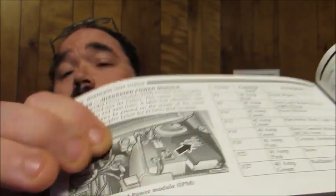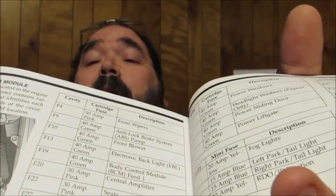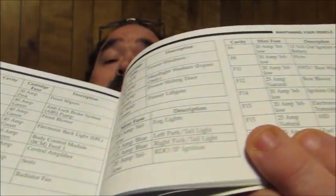Mine was really nice because it not only shows me exactly where they are — mine is in the engine compartment — but it also gives a breakdown of each of the amperages and what they control. So if I'm having a problem with my power windows, I know it's in cavity F28 and that's a 40-amp or green fuse, which helped me locate that fuse simply and easily. That information is readily available in today's technological society.